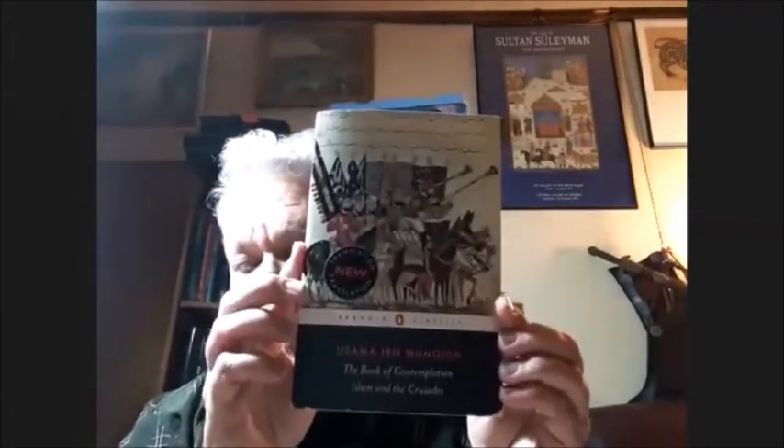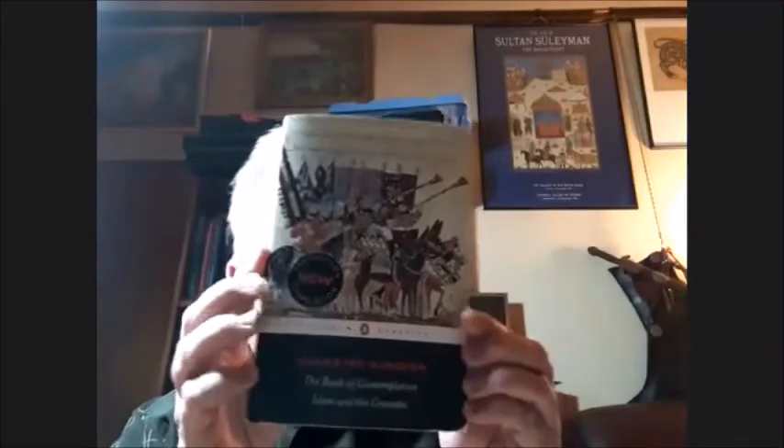We have descriptions of this armor. The best detailed descriptions are in this book — the collected memoirs and writings of Usama Ibn Munqi. This is the Penguin Classics edition, the Paul M. Cobb translation. The original translation was by Hiti. Usama was a Syrian Arab warrior who worked for various Seljuk Amirs and spent time in Fatimid Egypt, and later in his old age was a respected figure to Saladin.